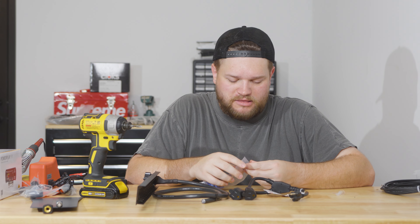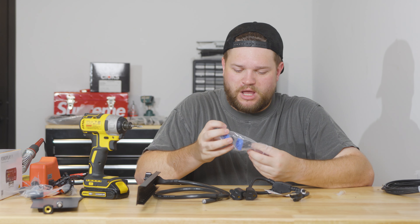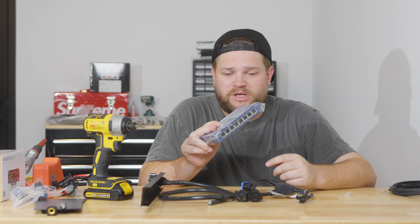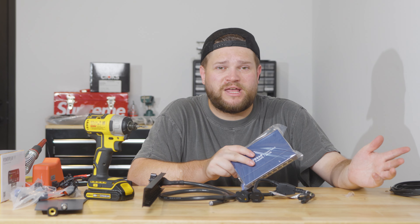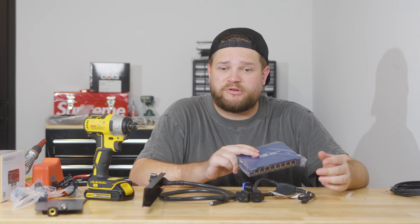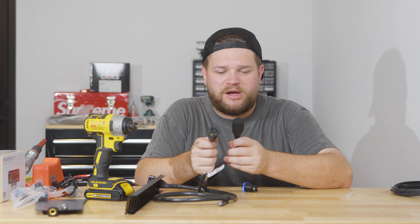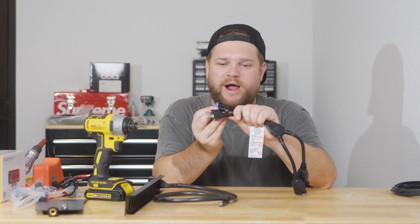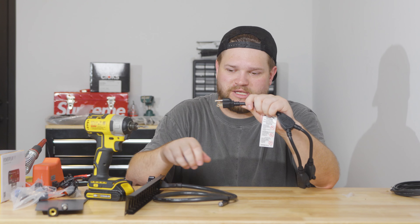We're putting two things in the back of this rack that require power: one is the antenna combiner, and the other is this Netgear switch we use in all racks so the IEM boxes can talk to each other — we can scan frequency off one box and it'll tell the other boxes what to do. We only need to power those two things, so we've got this Y cable with antenna power here and Netgear power here. We're going to wire it straight to this side so all we're doing is taking our Powercon, plugging it in, and it'll power both things.